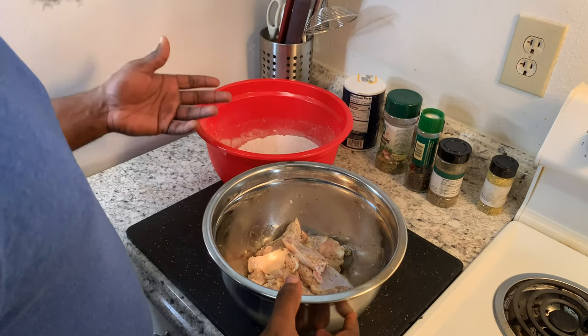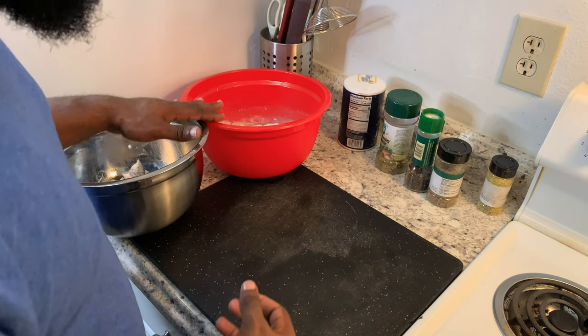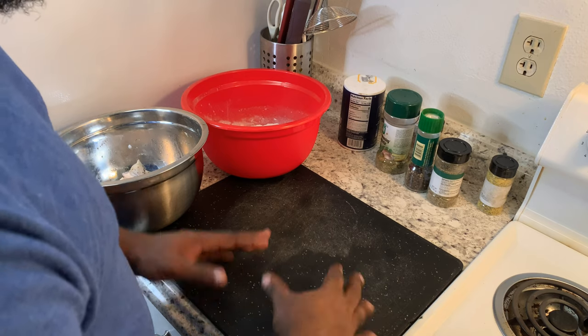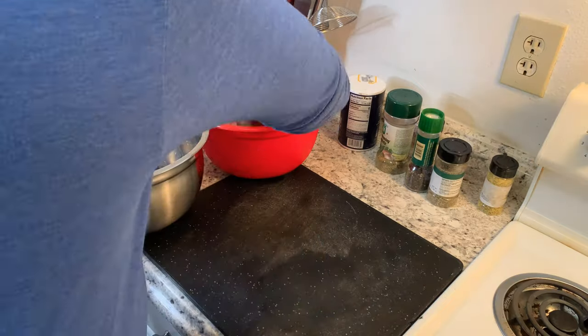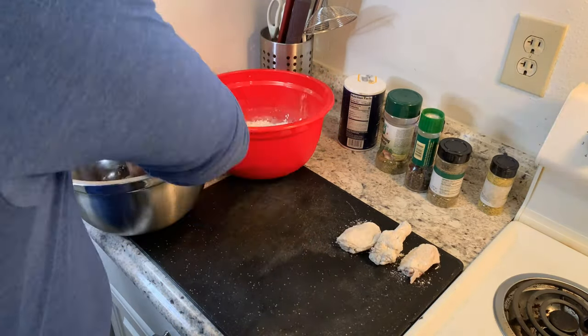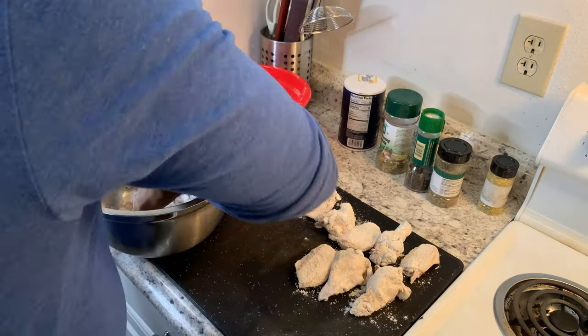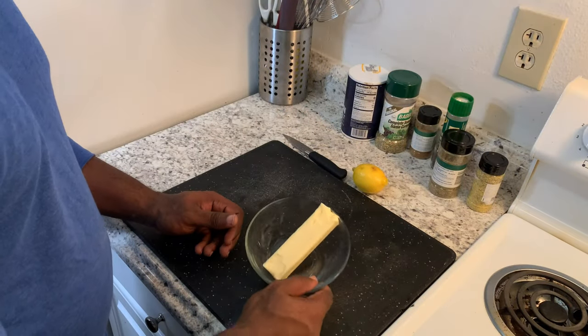Our chicken has been marinated. I'm gonna dip it in the flour, and once I dip it I'm gonna lay it out on my cutting board for another five minutes so the chicken can soak up some of that flour before I actually fry them.